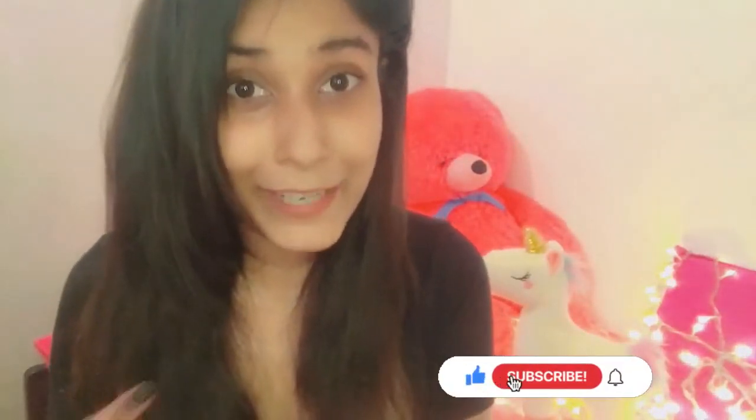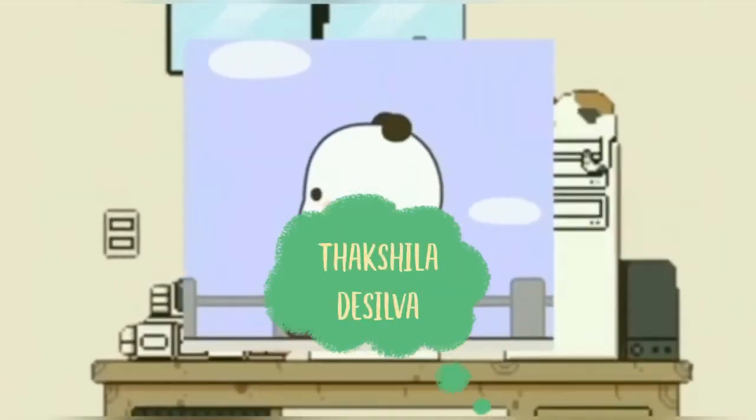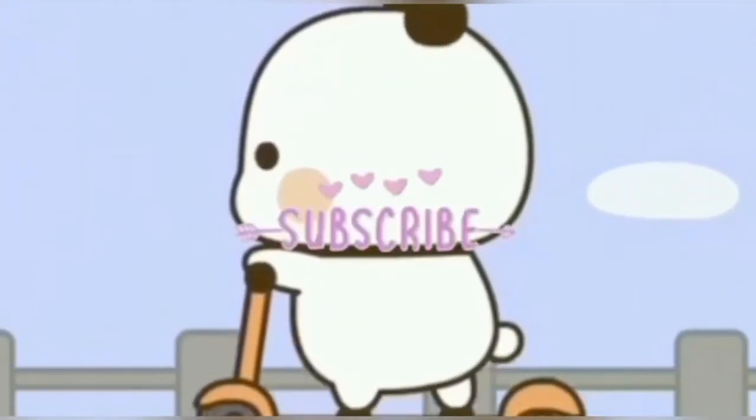So, subscribe to that channel and subscribe to the channel. In this video,